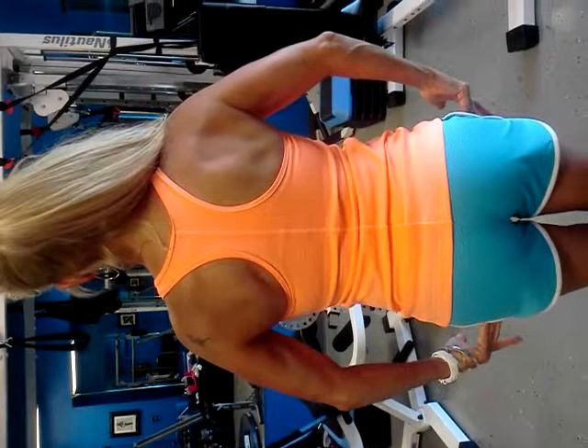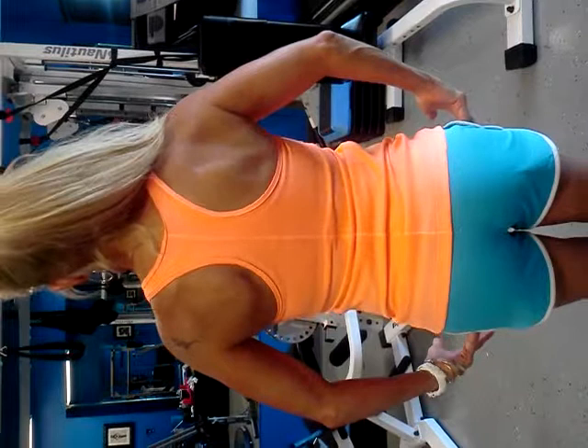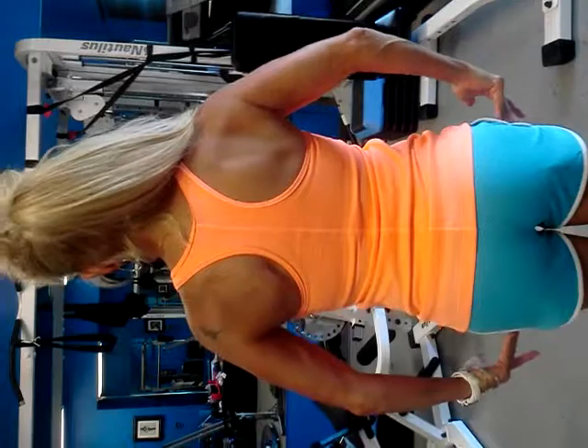Now shrug just ever so slightly — everything shrug. No, not forward. Up. That. Right there. Think stacking everything on top of your waist, and that's the look.